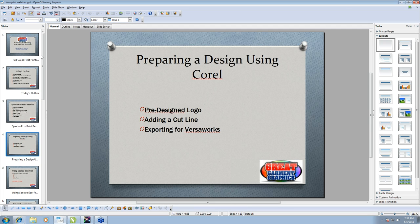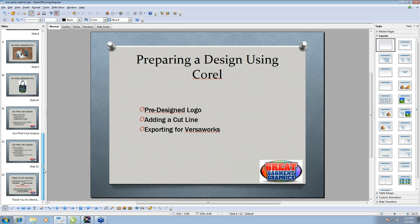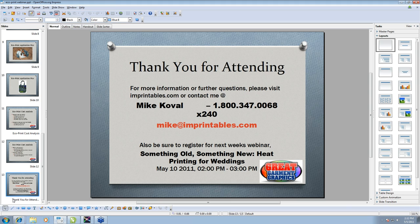We do have a special offer for everyone in attendance today. It looks like I deleted it from my PowerPoint, but there is a 5% discount on your first order of Spectra EcoPrint. You can call me directly, call into the 800 number, or order online. Once you get through checkout, use the promo code ECOPRINT — all capitals, E-C-O-P-R-I-N-T, no space.